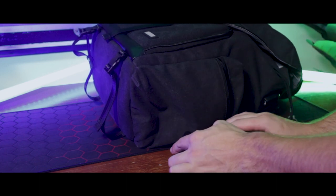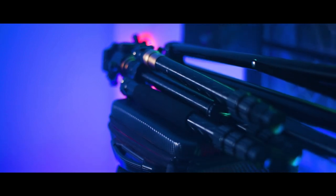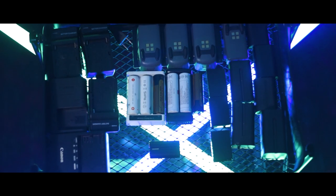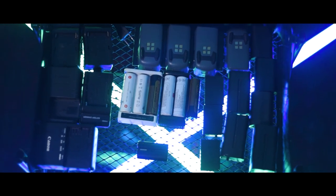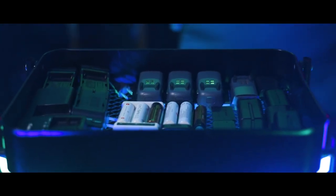In the side pocket I keep all my batteries to keep things neat and for easy access. For this shoot I will also take my two light stands and my tripod. I always charge my batteries the day before so I know everything is good to go when I start filming.